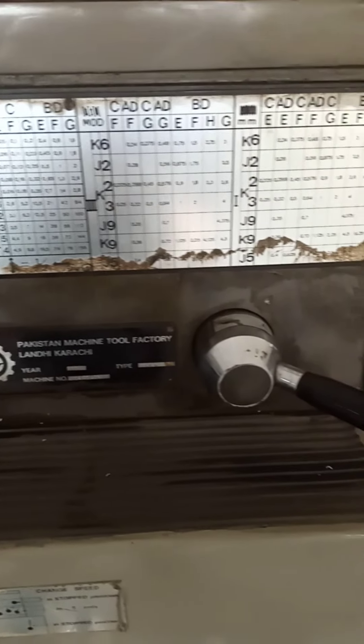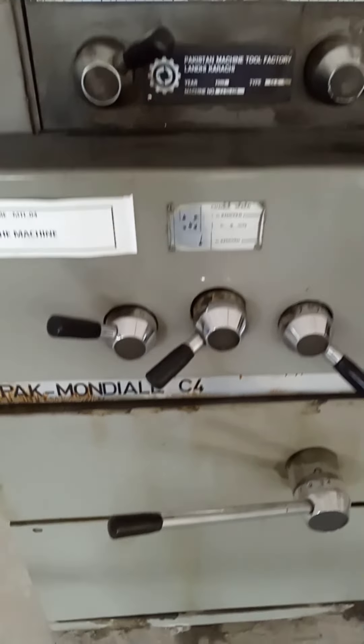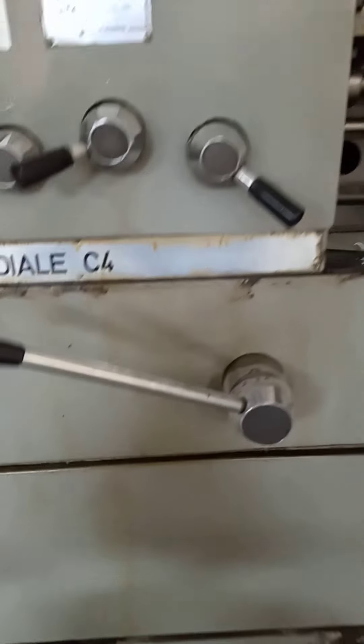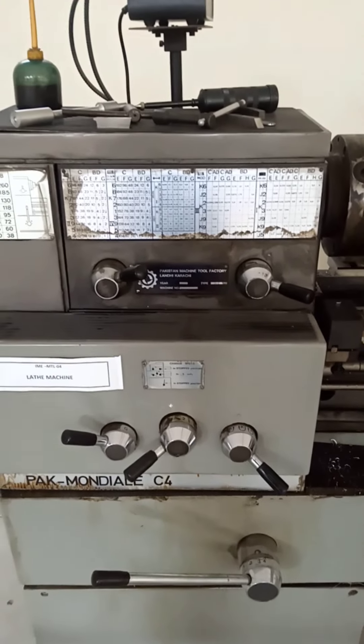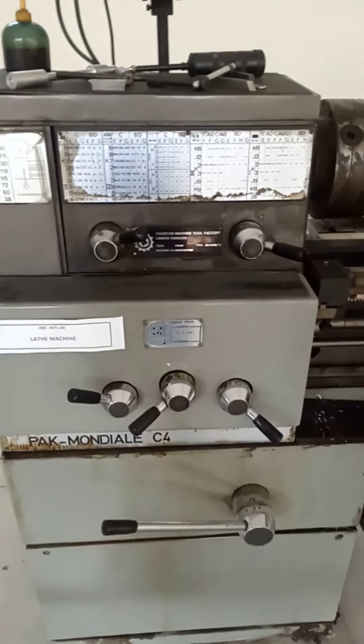We adjust the positions of these levers according to the speed and feed used in turning operations and according to the type of threads fabricated into the cylindrical work parts. The information about the positions of these levers is available in the tables above.